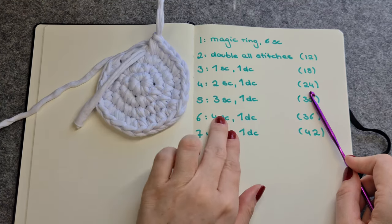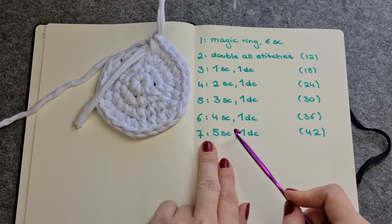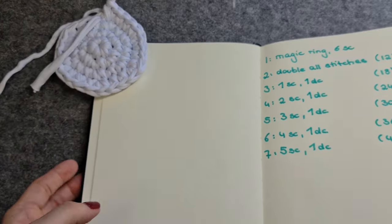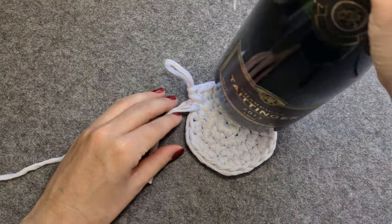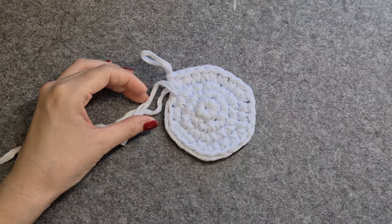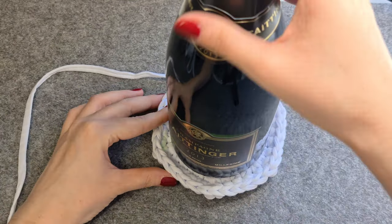To increase the bottom, you will always add one single crochet before you make a double crochet. So the next row is three single crochet, one double crochet; then four single crochet, one double crochet; then five single crochet, one double crochet, and so on. The easiest way to see if the bottom has the right size is to just place the bottle on it. The bottom should be slightly bigger than the bottle.